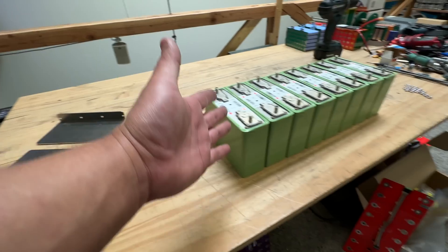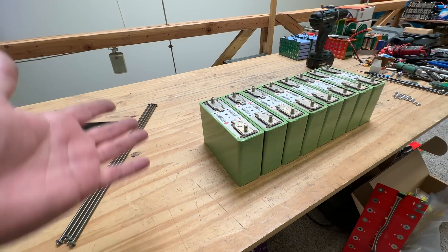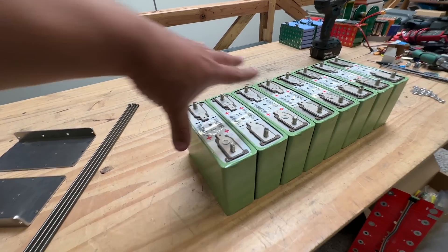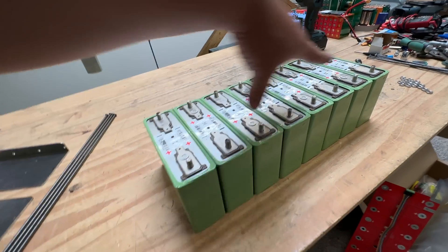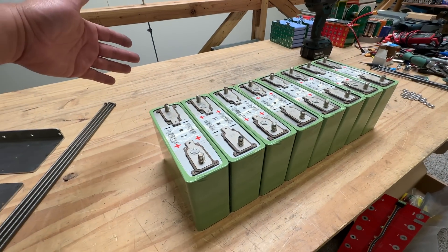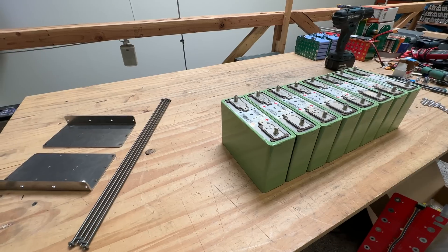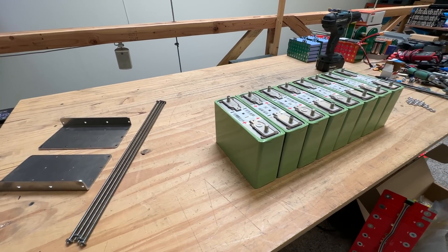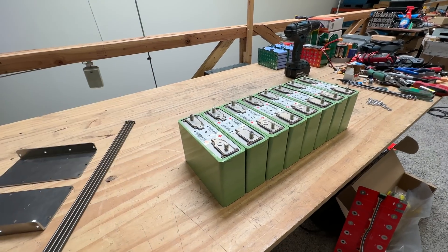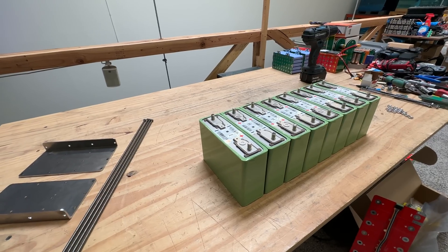So what we've decided to do is make compression plates for these cells so that people can compress them for their application. Four of these will make 12 volts, eight will make 24 volts, and doubling up with another row makes 48 volts. We anticipate those are going to be the most popular use cases. These are lithium iron phosphate — long lasting and very powerful.